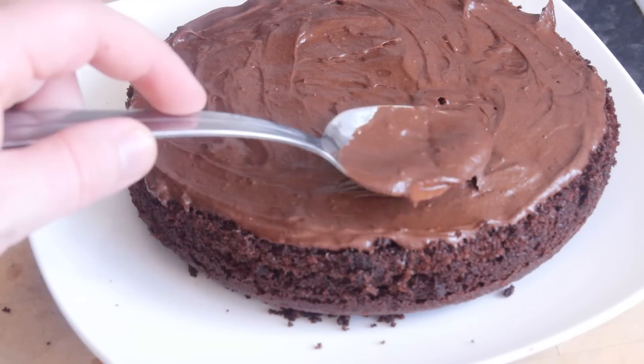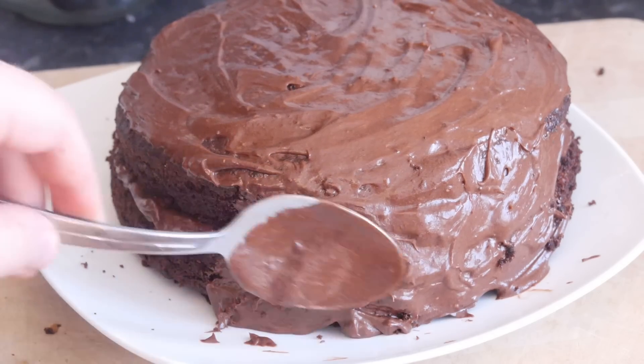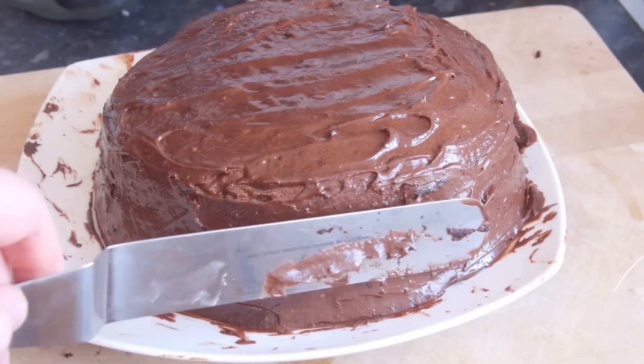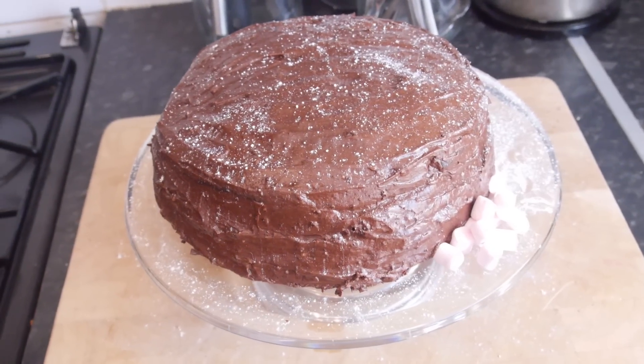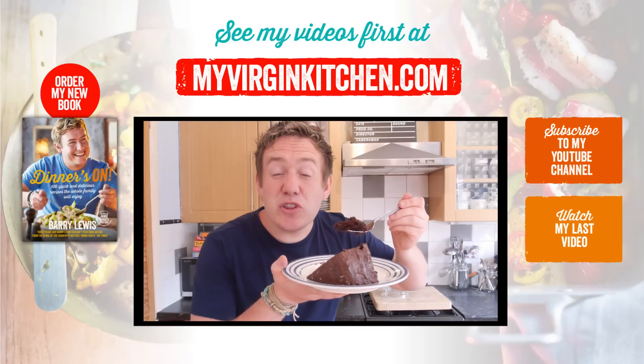Spread a little bit of that buttercream mixture on the base of one of the cooled sponges, then stick the lid on top and completely coat the tops and all over the sides. If it's a mess at this stage, don't worry — people don't need to know that. Get it in your fridge so it's nice and cool and firmed up, then transfer it to a serving dish. I dusted some icing sugar on it, a few marshmallows on the side, and it is unbelievably good.